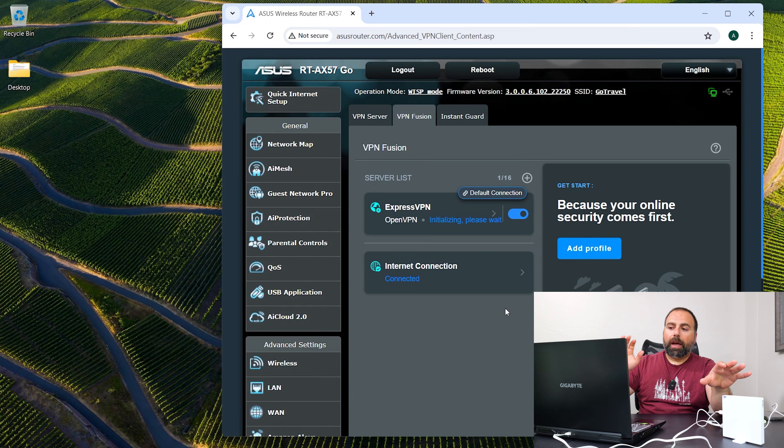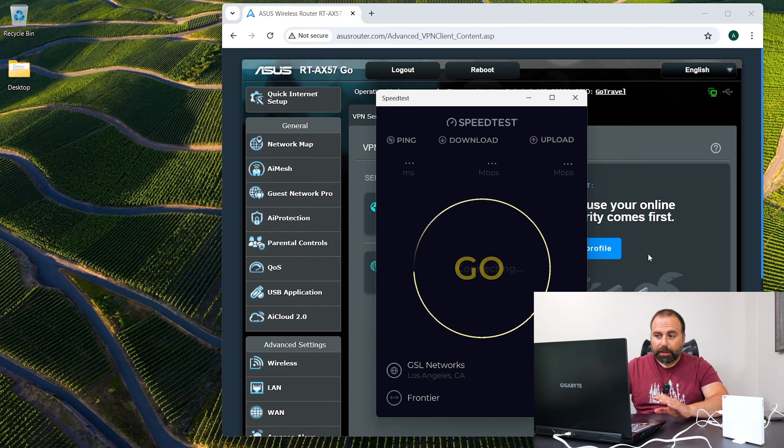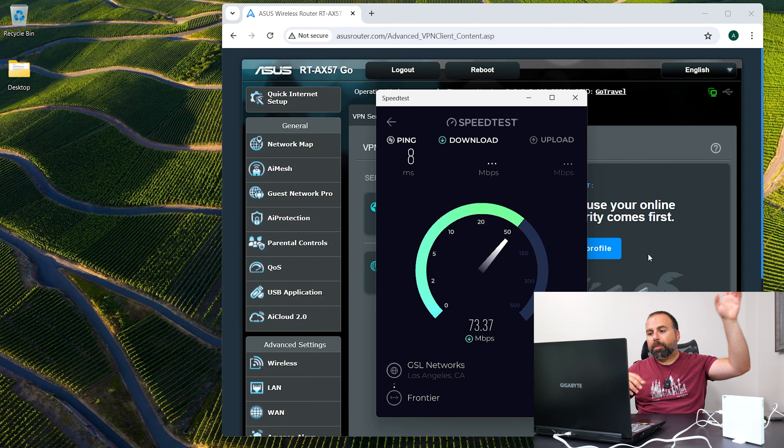If I enable the VPN, everything that goes through this router will actually go through the VPN. Now this will also slow down everything — the traffic gets encrypted, goes through different channels, uses a different IP address, and pretty much everything is encrypted.